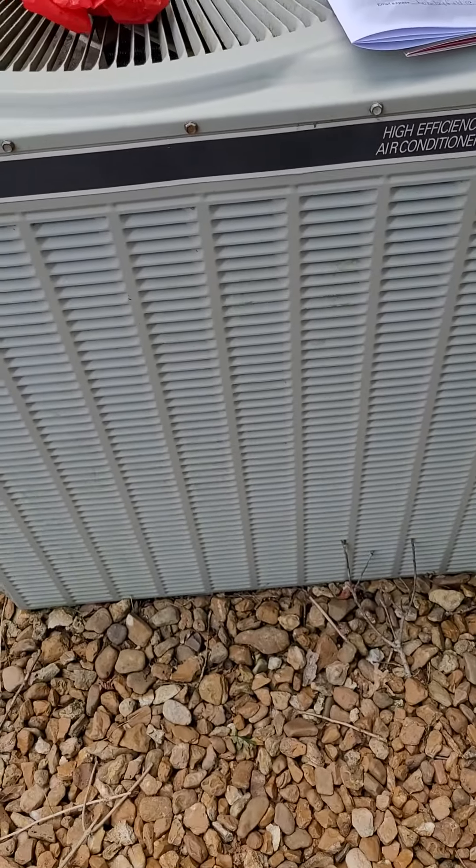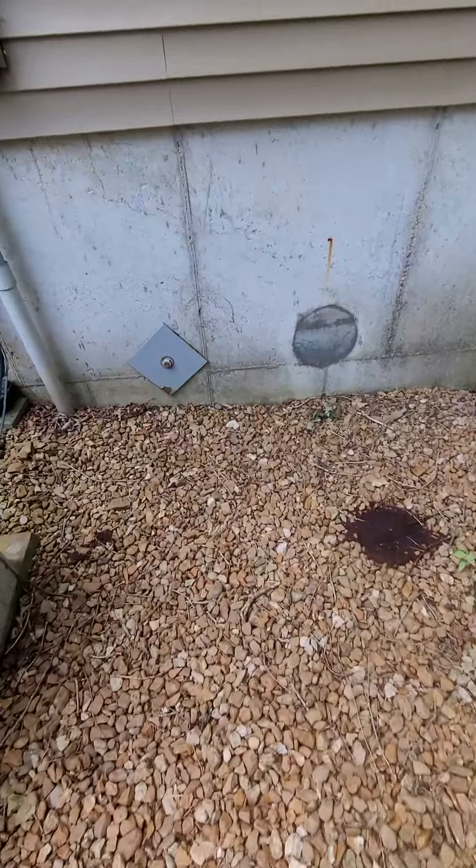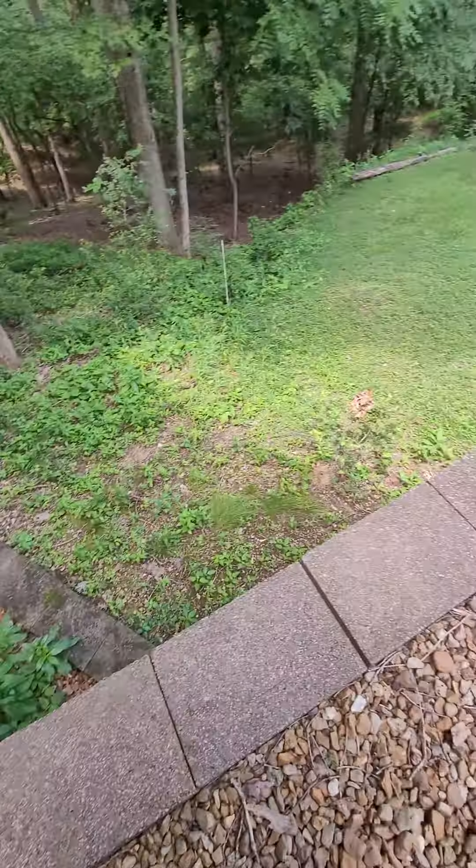Looking at replacement of possibly just the AC or the complete system — got a bit of a drop-off here.